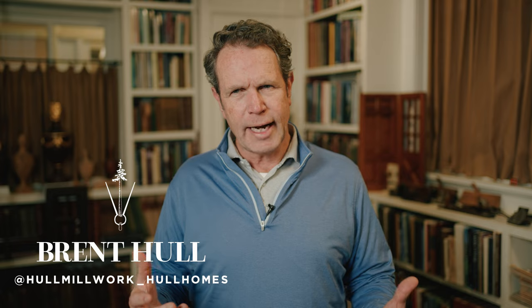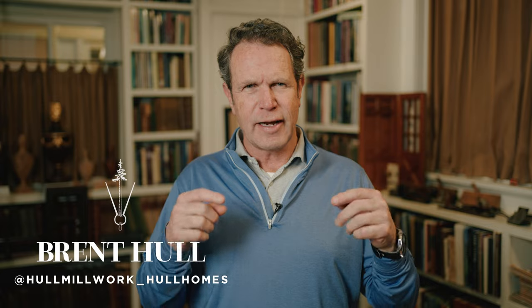Hey guys, Brent Hull, Wednesday Design Video. Got a fun project because it's a traditional house, but it's not quite right. What were the details? What was happening? Why are these details kind of just missing a little bit? Let me know what you guys think.